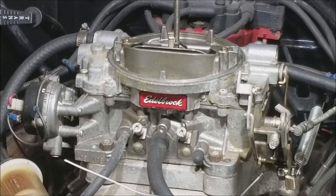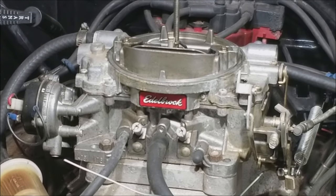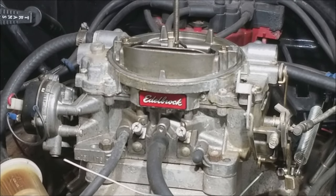Hey guys, welcome back to the Storkerville 2 YouTube channel. For this video we are going to tune the idle mixture screws on this Edelbrock carburetor. This is a 1406 Performer 600 CFM electric choke carburetor, but it's the same process for all Edelbrock carburetors.